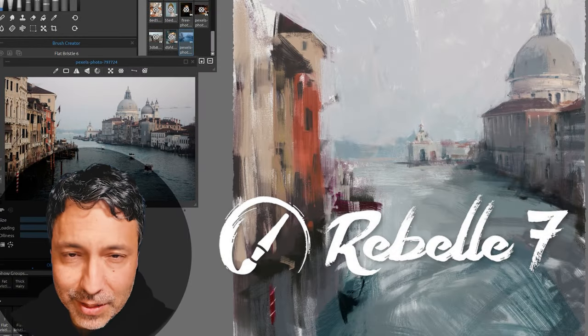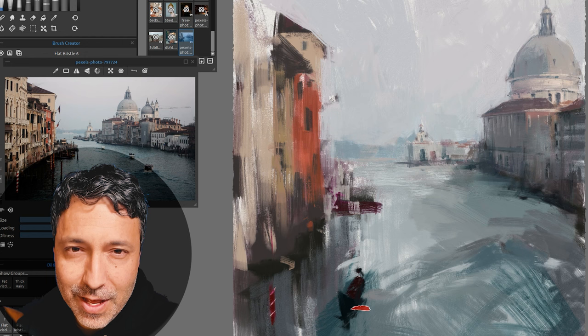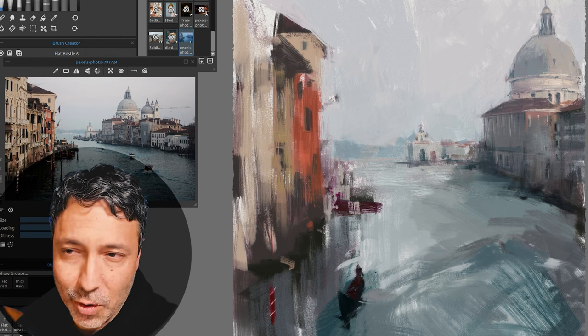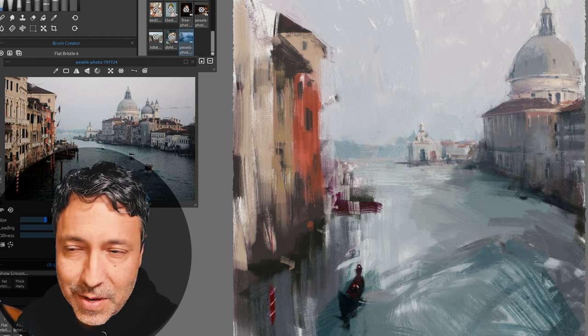Hello and welcome to my review of Rebelle 7 Pro. My name is Daniel Libanias and thank you for visiting my channel. I love painting. I am a traditional artist by training. I've oil painted since I was a teenager, so this all matters to me very much.